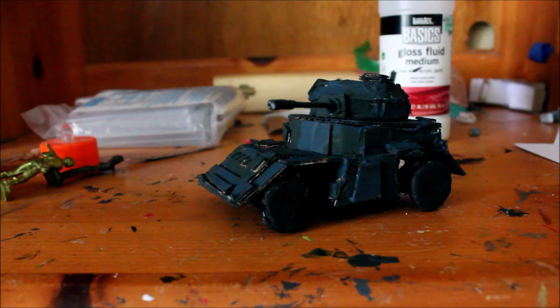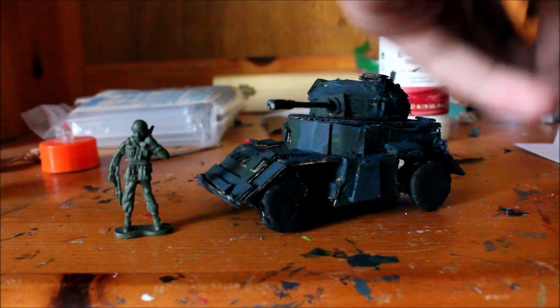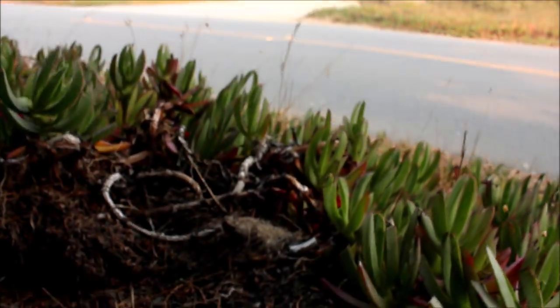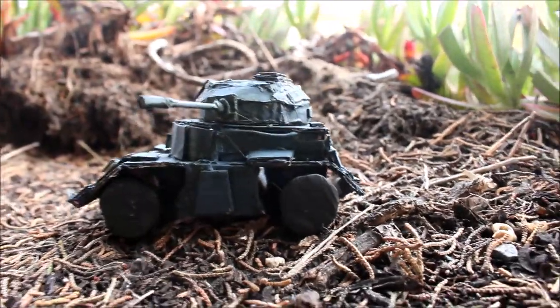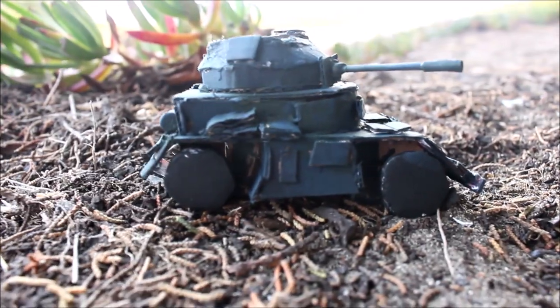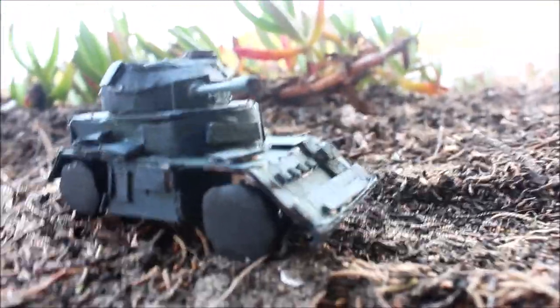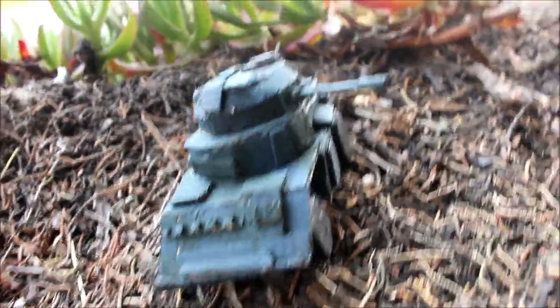And now you're basically done. Thank you to Emic Productions for requesting this vehicle. After I'm done with the M18 Hellcat and the Bob Semple Tank I'll be making other requests, and I might post another stop motion — you never know. Thank you all for watching. Until next time.